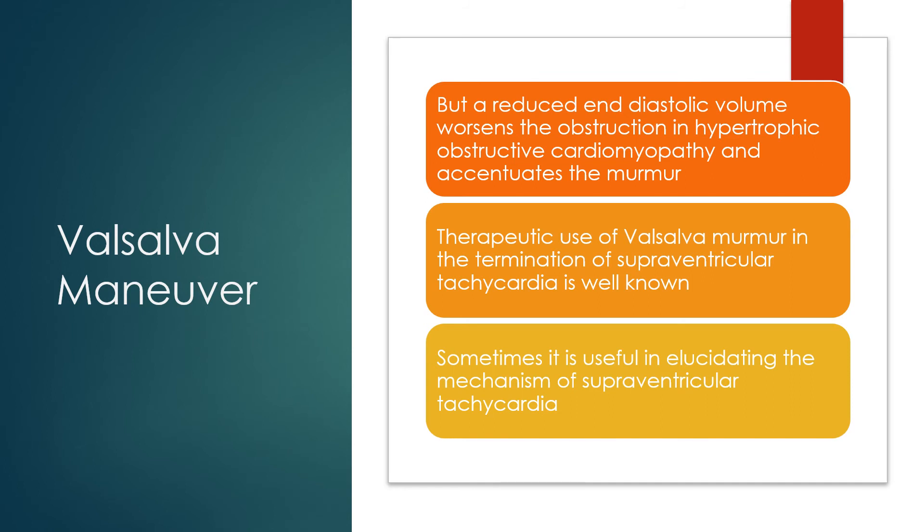The therapeutic use of the Valsalva manoeuvre in termination of supraventricular tachycardia is well known. Sometimes it is also useful in elucidating the mechanism of supraventricular tachycardia.